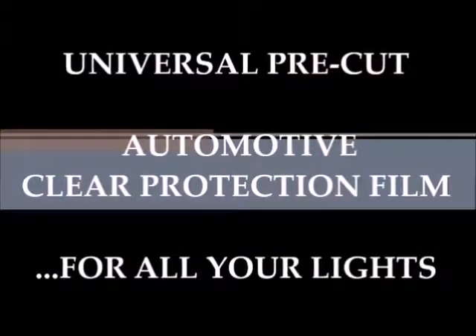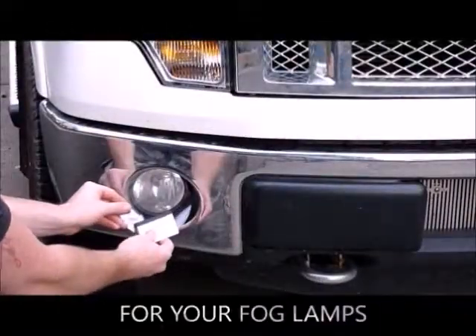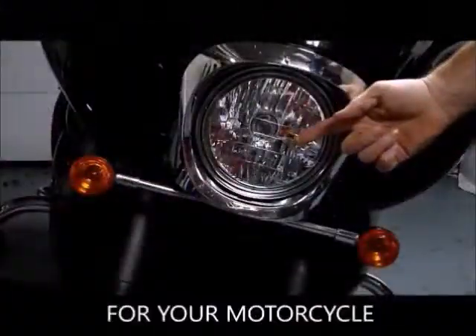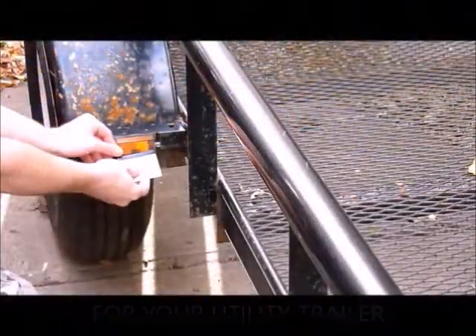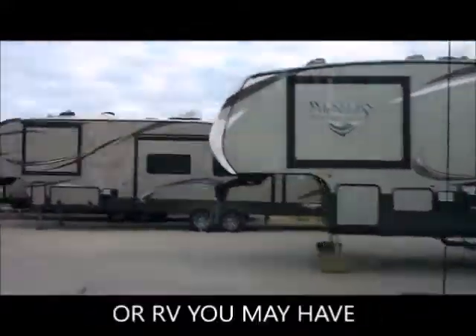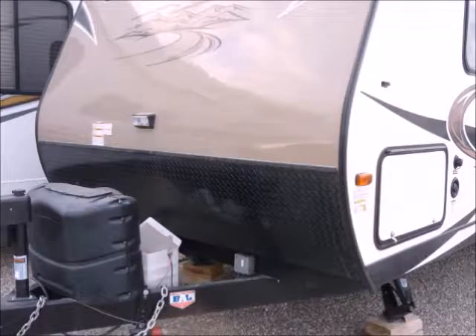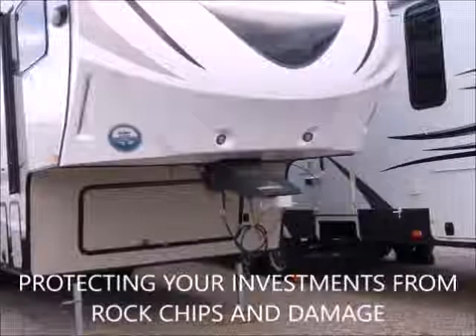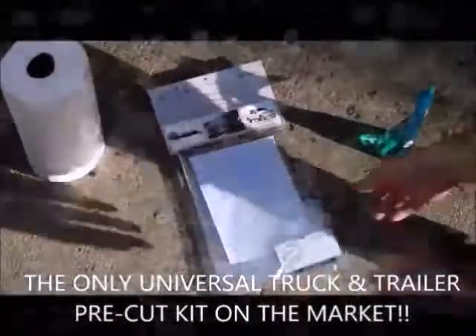Universal Pre-Cut Automotive Protection Film for all your lights. CSE Strong introduces Stealth Protection Film for your headlights and fog lamps, your motorcycle, your ATV, utility trailer, and actually for any type of trailer or RV you have. It works on all types of lights and reflectors, protecting your investment from rock chips and damage. It's the only universal truck and trailer pre-cut kit on the market.